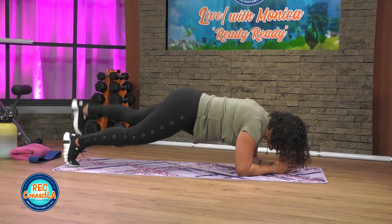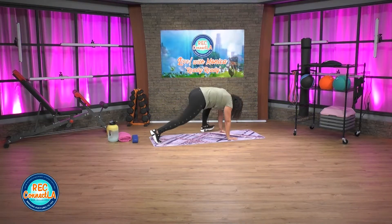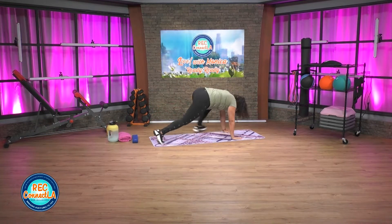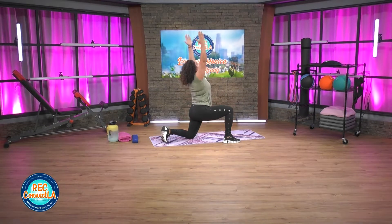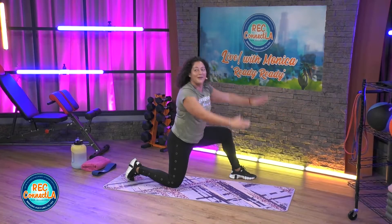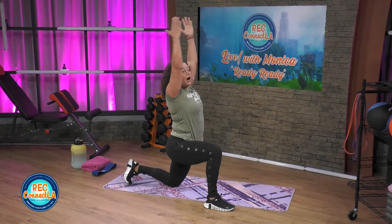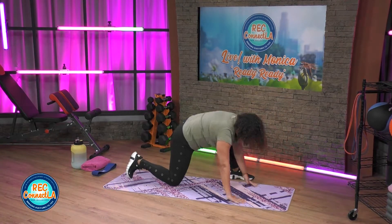Coming back onto those hands — big step forward, open up. Take it back into your plank, opposite leg, big step forward, back leg, knee to the floor. We're opening up here. 15 seconds — take your time. If you need a pause, hold that stretch a little bit longer. Listen to your body.